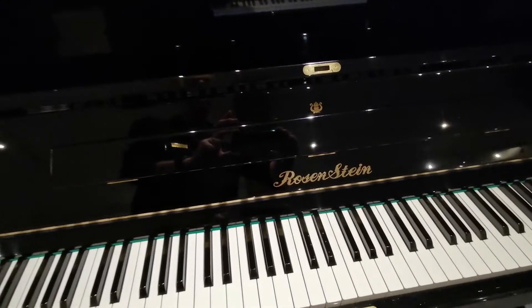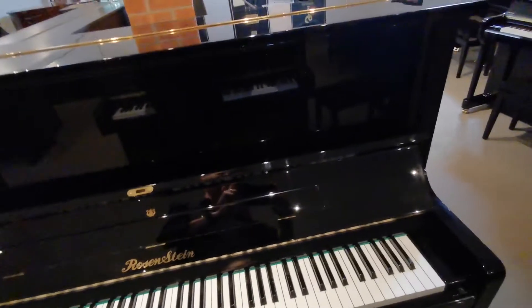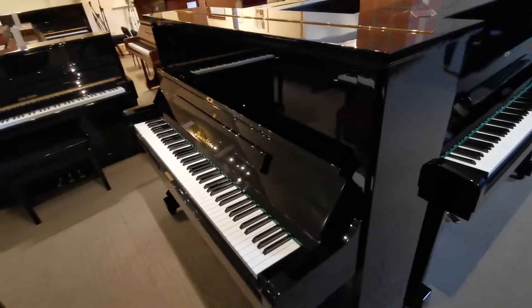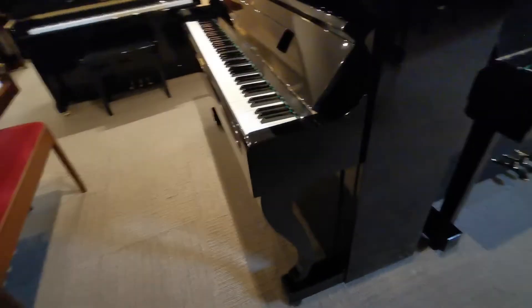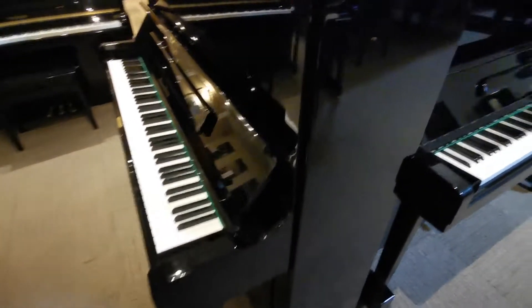This Rosenstein was manufactured in 1986 and is still in excellent condition throughout. It features the shaped front legs and there are no major scratches, dents or chips in the casework.